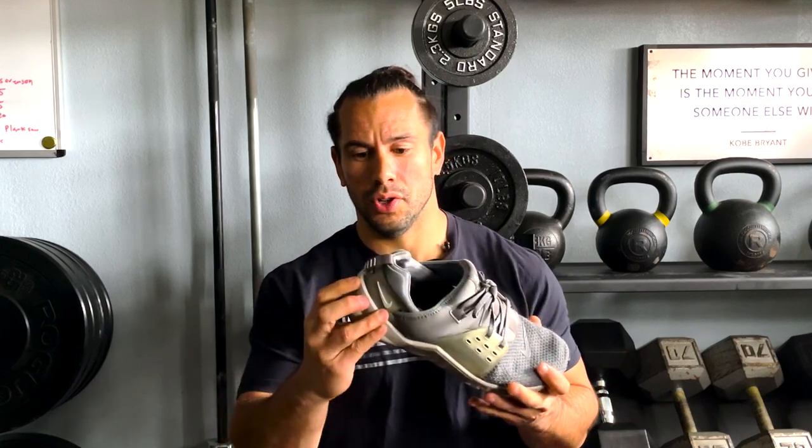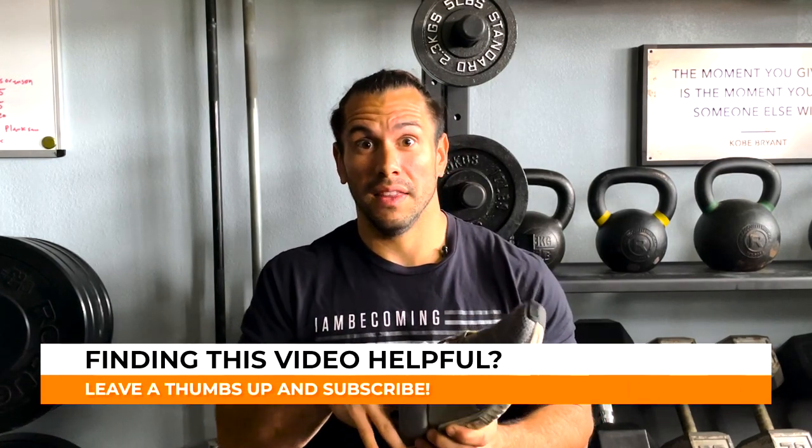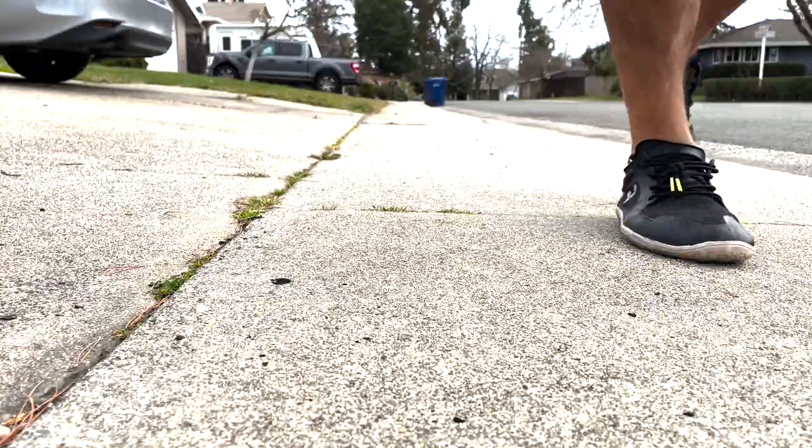We've talked about the narrow toe box and shoe flexibility. The last problem I want to bring up is the cushion in the heel. In a regular shoe, the thick sole protects the bottom of your foot, but you're not able to feel anything from the ground. With a regular shoe, your foot is further away from the ground because of the amount of cushion in the sole. This is why barefoot shoes are called zero drop shoes — your heel is basically closer to the ground with minimal cushion.